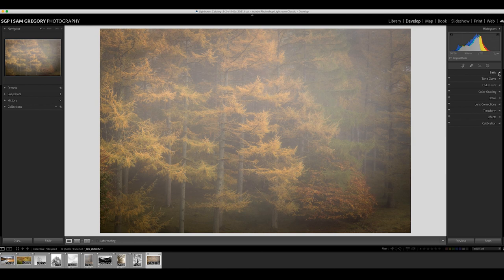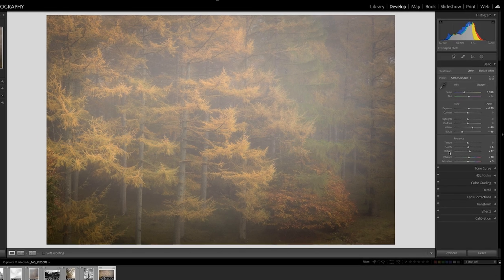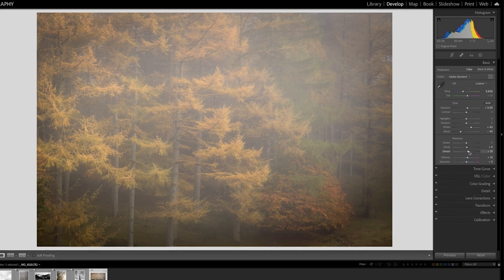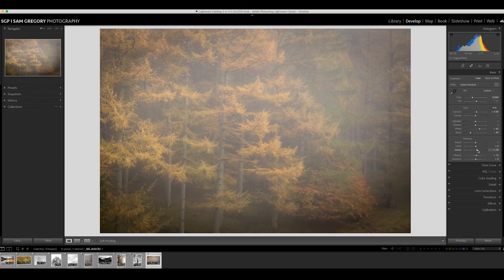The second image is another autumnal one, shot in the Lake District. It was very, very foggy on that morning, and what I've had to do in the edit is introduce a bit of dehaze just to cut through that fog. From past experience, having printed this a couple of times, if we don't cut through a little bit of that fog — especially on a matte paper — that haze loses some of the quality and tangibility of the print. Although a really foggy look can be nice, when it comes to the print I do have to bring the dehaze in a bit.